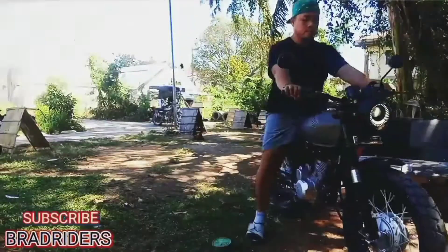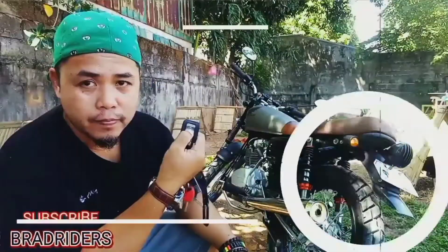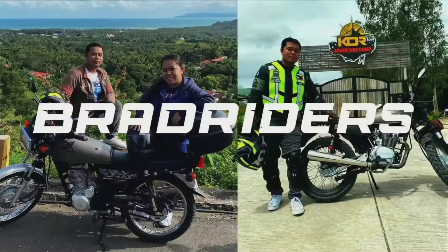So intro muna. Good morning mga brad! Dino tayo sa trabaho natin. Kung tatano kayo kung ano trabaho ko, ito dito sa mga computer shop at saka mga computer ports. So bubuo tayo ng Dino PC, tara mga brad samahan niyo, bubuo tayo.